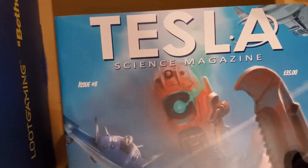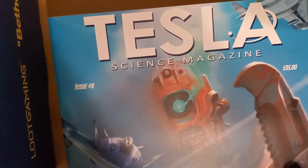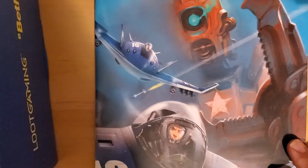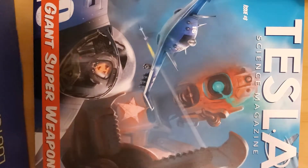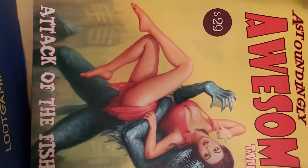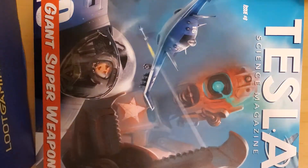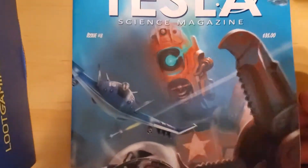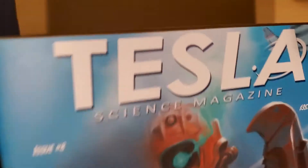Next magazine in the pack — this is the last one in the box. It's Tesla Science Magazine issue number eight, the 'Giant Super Weapons' issue, priced at $35. I can't get a great shot of the whole thing sideways so you can see everything at once — you might have to turn your phone or screen sideways if you're watching on mobile. The back is still the same as the other one, and the inside is more of the same. I think they missed an opportunity to put in a mock-up comic, but I'm not upset about it.